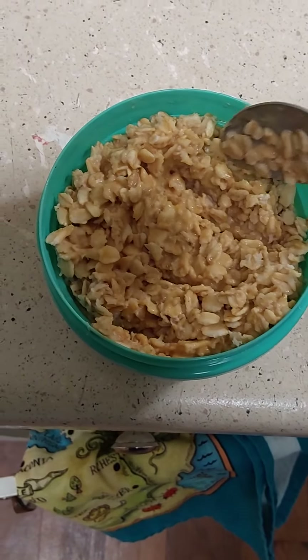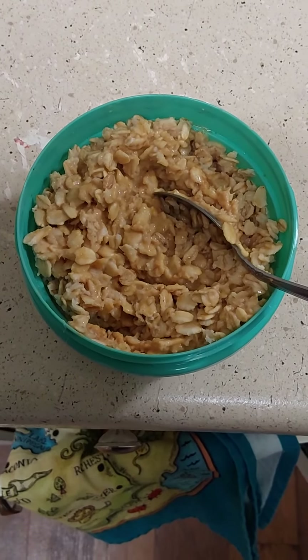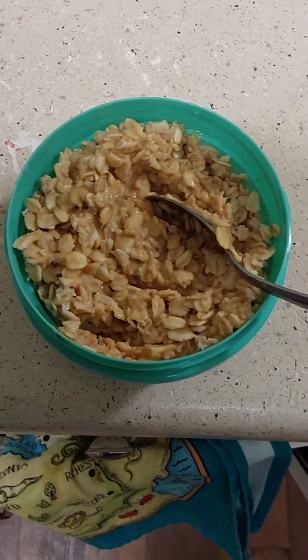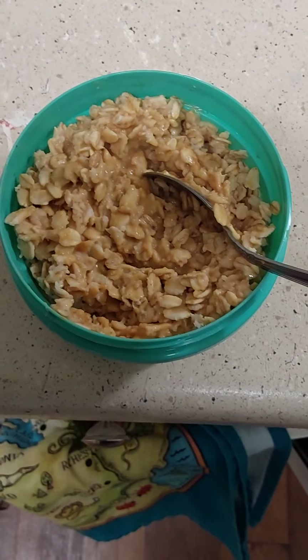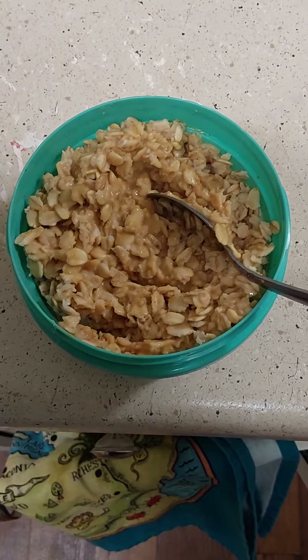Oats — you could add, if you like raisins. I don't really like raisins myself. You could add nuts. I use peanut powder because I have trouble digesting really any nut oil, but especially anything really processed.